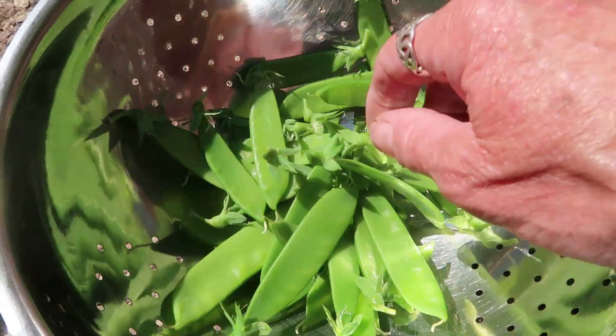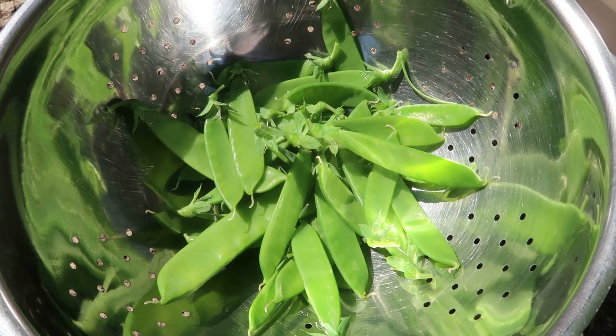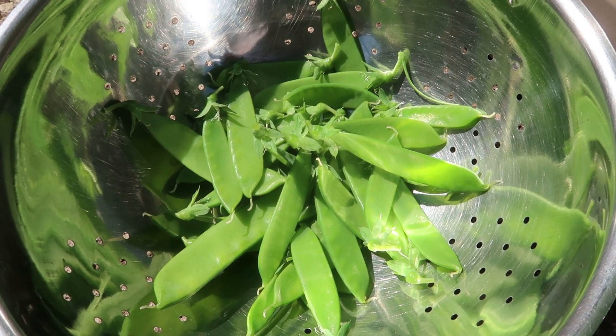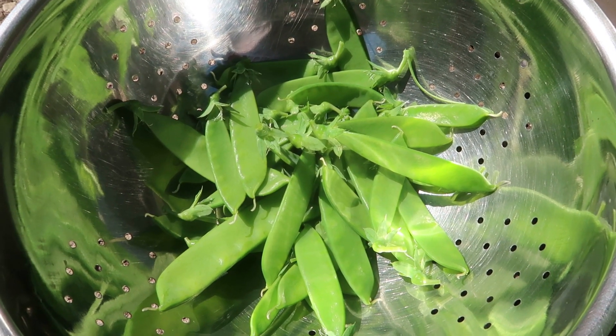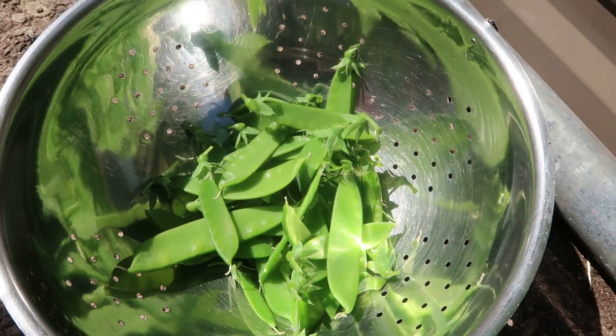Well, that's not a massive amount but I'll stir fry that with some onion and garlic and probably soy sauce and a bit of ginger, and we'll have that with jacket potatoes and some salad.